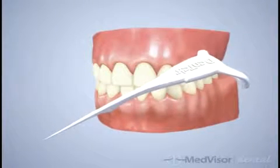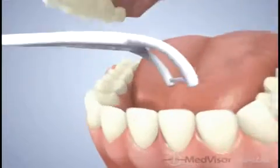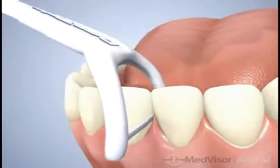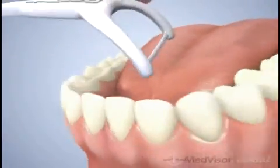Dentec presents Easy Angle Silk Floss Picks. Gently slide the shred resistant floss up and down between all teeth, removing plaque buildup. Allow the floss to wrap around the teeth and clean above and below the gum line. The angle makes it easy to reach back teeth.